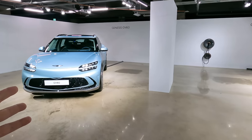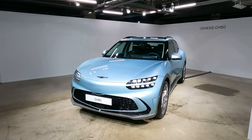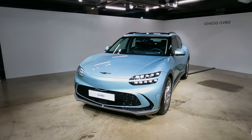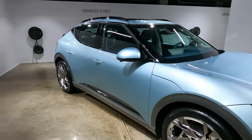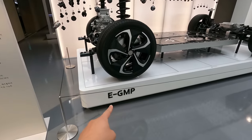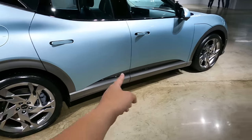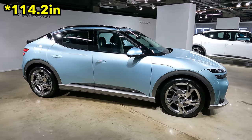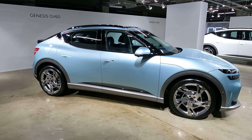However, that's not the case with the GV60. The GV70 is an ICE internal combustion engine car that runs on a regular chassis. But for the first time ever from the Genesis brand, the GV60 has utilized the E-GMP platform — Hyundai Motor Group's first EV solely dedicated platform. With that, Genesis was able to achieve an unbelievable wheelbase of 2,900 millimeters, making this car actually much roomier inside than the GV70.